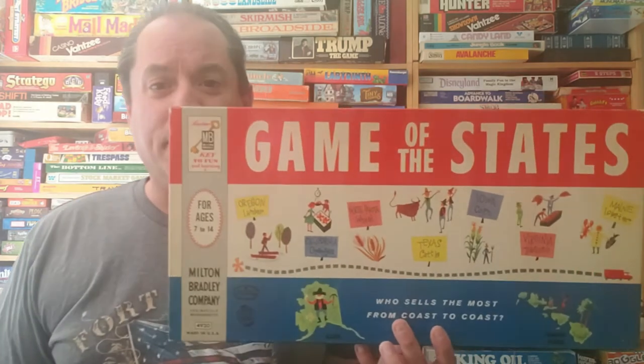Hello, this is Jamie the Board Game Man. Thank you so much for tuning in today. It's July 4th, so I figured what better day to celebrate the 4th than to do Game of the States from Milton Bradley. Come on down to the gamers table and I'll show you how to play.